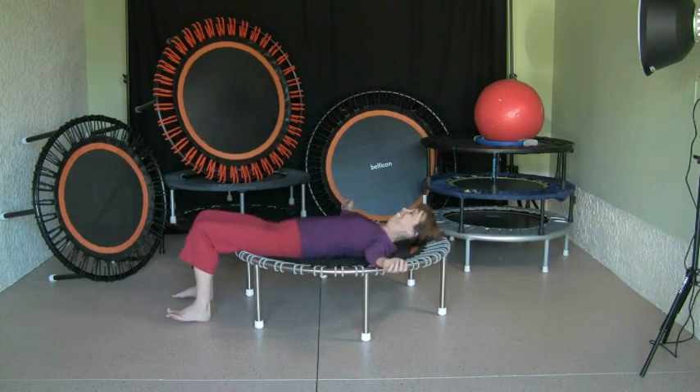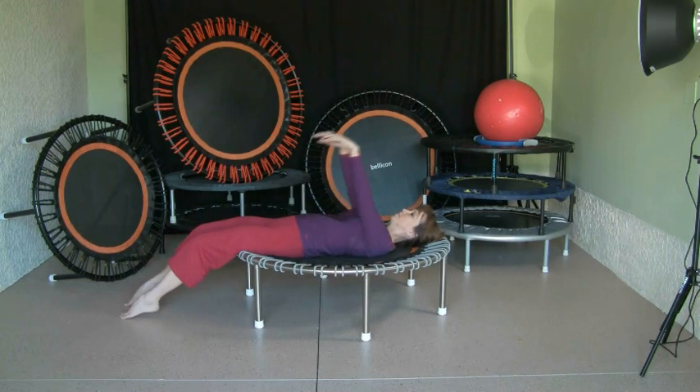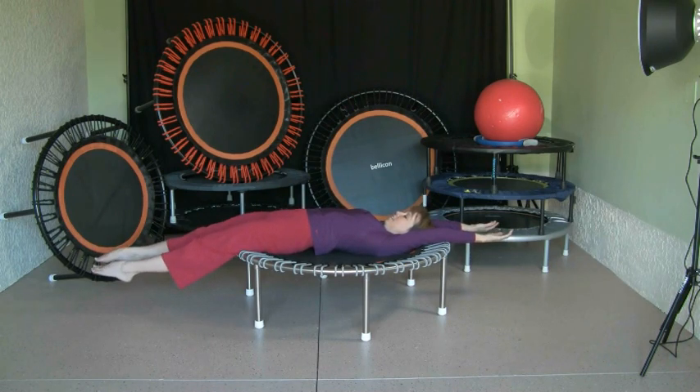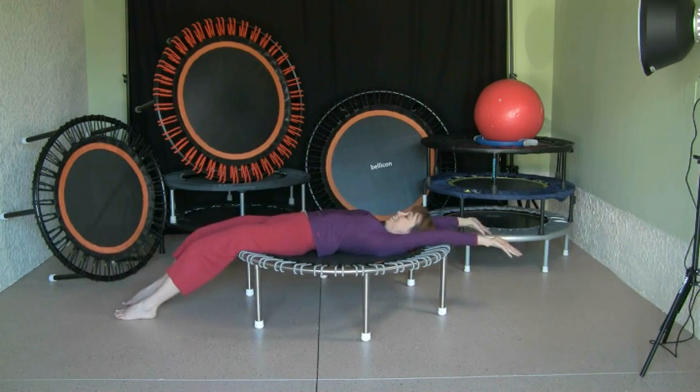Come to a standstill — we're showing the exercises briefly, so you can do each one longer on your own. From there we do a stretch called 'Felix the Cat big stretch' — stretch all over the rebounder. Yawn if you want to, and stretch, stretch, stretch.